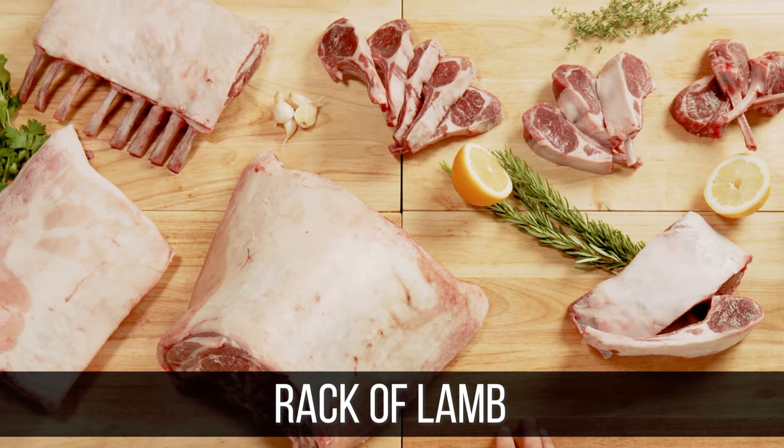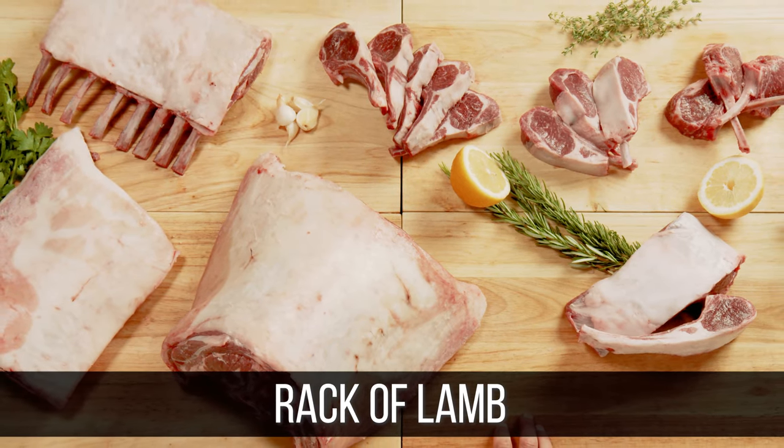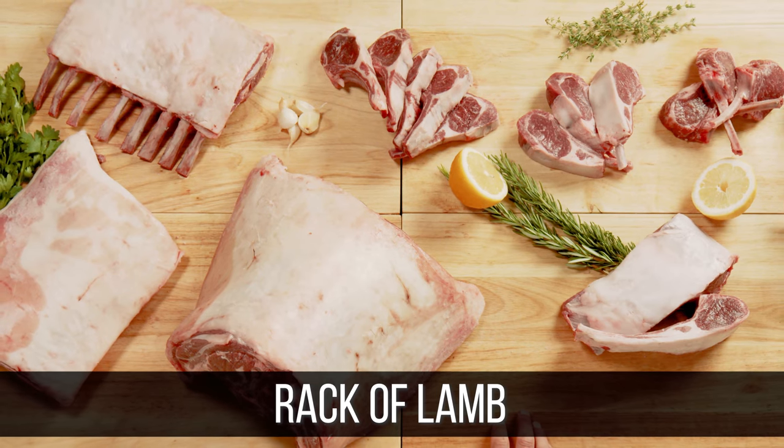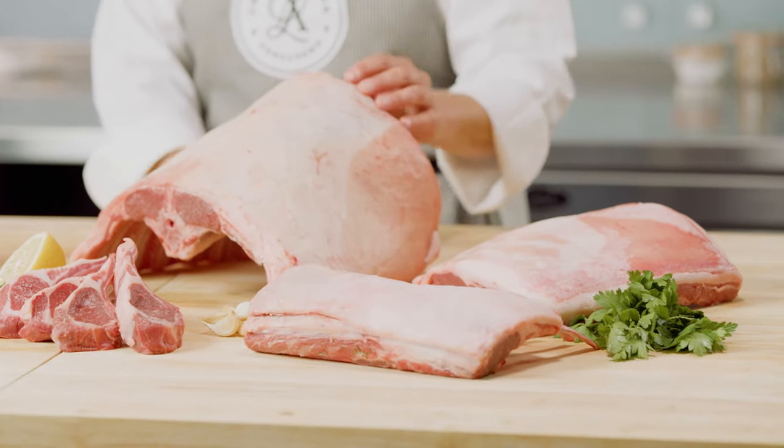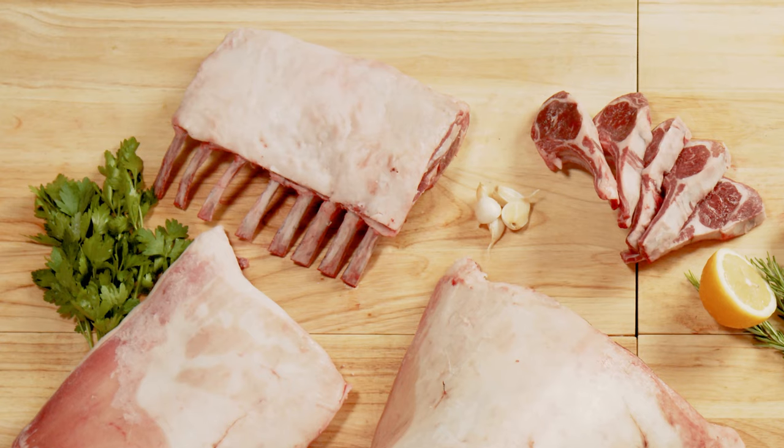Rack of lamb, or rack chops, are common dishes on fine dining menus and offer many elegant presentation options. The hotel rack can be split into two racks, sometimes also called rib roasts. The spine, or the chine bone, and the fat cap are typically removed. Each rib roast contains eight ribs.